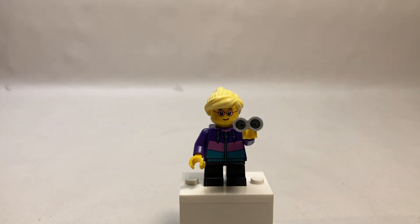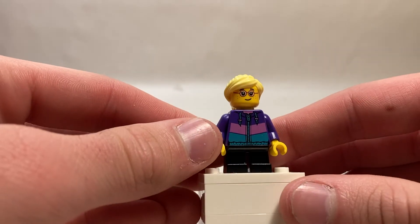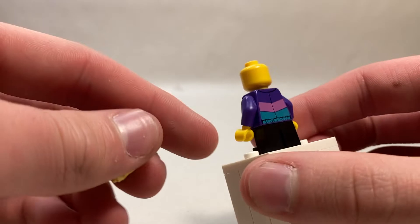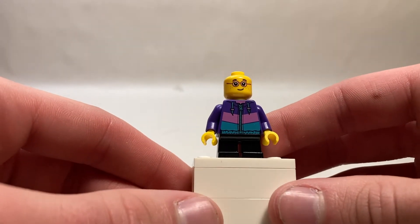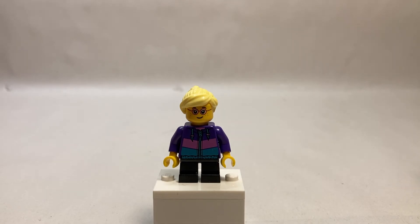Our next character is the Binoculars Girl. I do believe that this jacket is new. Her accessory is the binoculars to spot the eagle off in the distance. It's a purple base jacket with pink and cyan detailing. Black legs and a blonde ponytail. The printing on the jacket continues on the back — same as the front except minus the zipper. Very nice. I love the sweatshirt — a very useful piece. Smiling face with freckles and glasses, no alternate facial expression — you don't typically get those with kids. I do believe it's a first appearance here and it's definitely one of the standouts of the set.